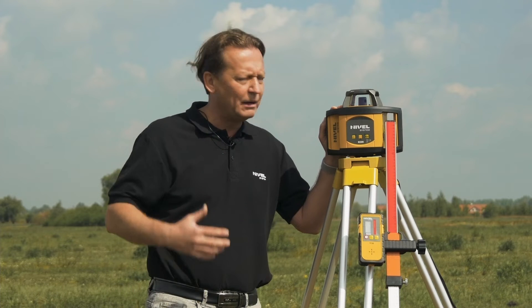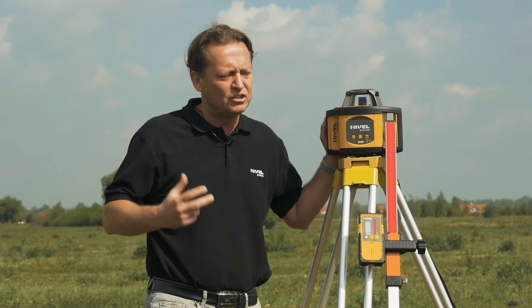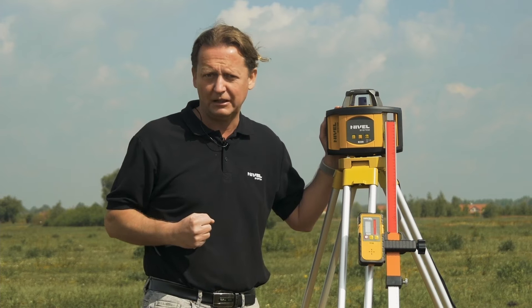The NL500 is the basic model in the group of rotational levels by Nivell System. The instrument allows you to work with the horizontal laser plane over a range of 500 meters, with a millimeter accuracy of 1 millimeter per 10 meters.